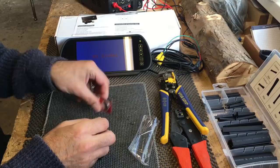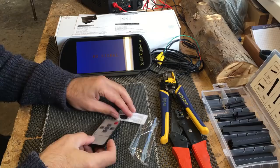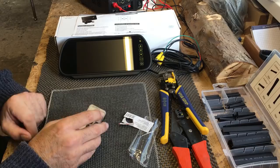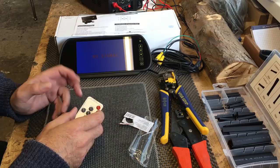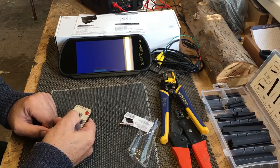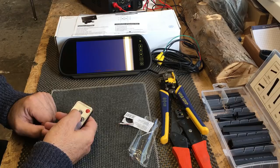This camera kit also comes with a little remote control — they're even kind enough to include a battery. As well as turning the camera on via the screen, you can turn it on and off with the remote. If there were different video feeds you could select between cameras, and if there was an audio feed you could adjust volume. Using the menu button you can alter the brightness, contrast, saturation, and tint.